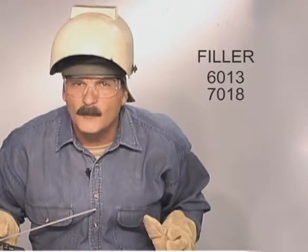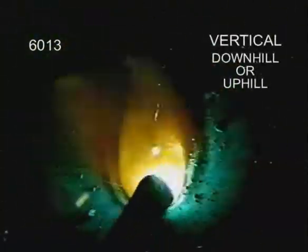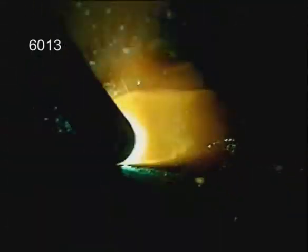The filler rods don't penetrate as deep; they build up weld. Stabilizers in the flux make 6013 one of the simplest rods to use. With a slightly heavier slag covering, try to keep the arc in the puddle. 6013 can also be run either up or down on vertical welds. For general purpose welding, 6013 produces a smoother finished weld bead.